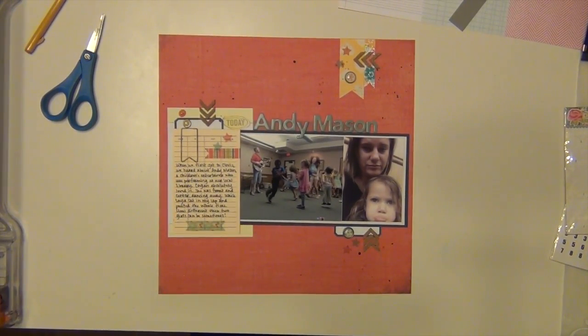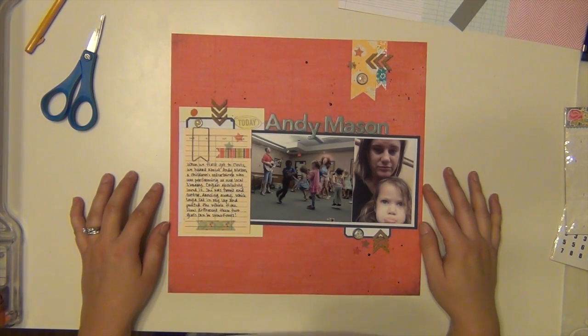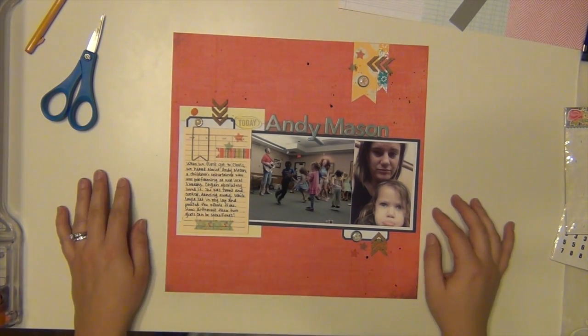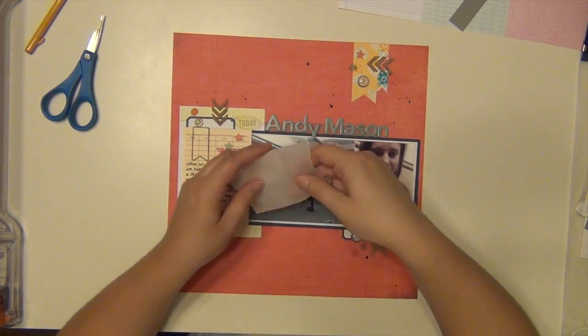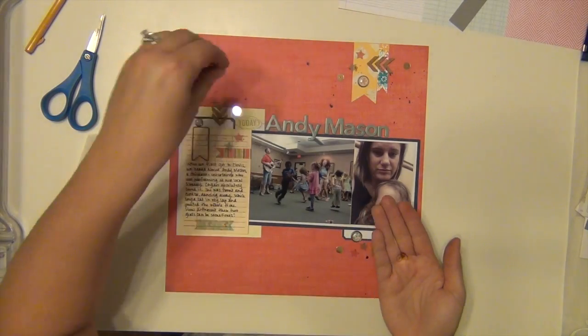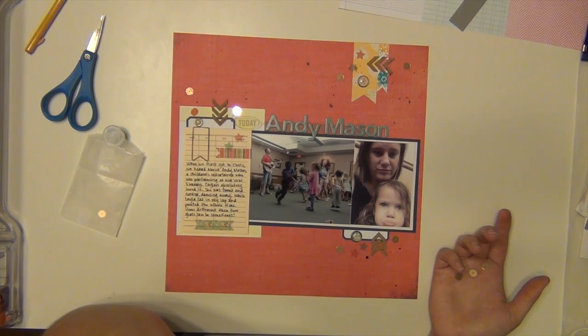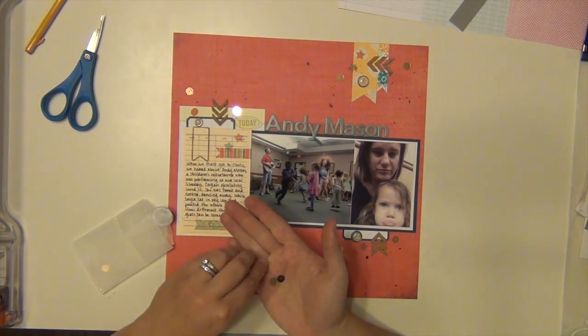Now I'm looking through the kit to see what else I can use to get it used up. I believe I'm about to pick up some sequins — there are some gold sequins that came in the kit — and I love gold sequins, so I put some of those on there. I take a look first to make sure, and I do decide I want to use them.